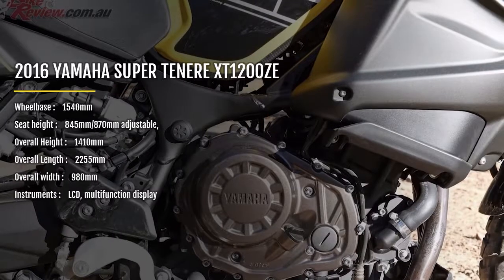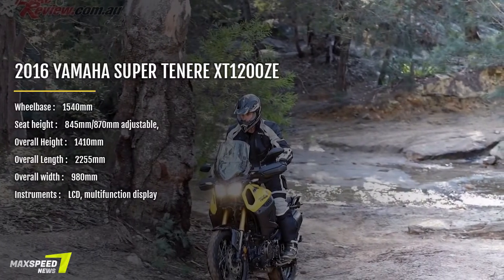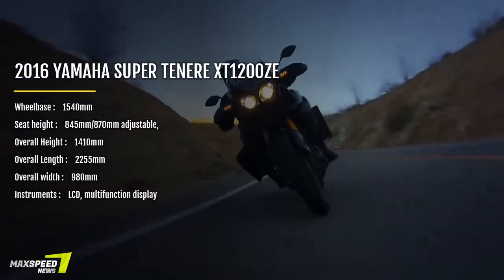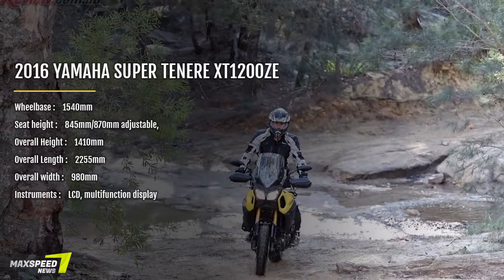Sometimes a small detail really gets your attention, and on the bars it is the clutch pull and feel. With true two-finger clutch pull all day long, I have ridden plenty of small-capacity enduro bikes with a heavier clutch than this one.